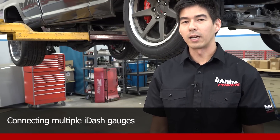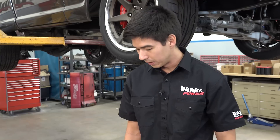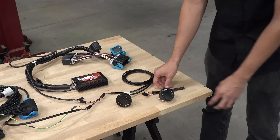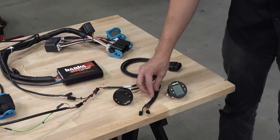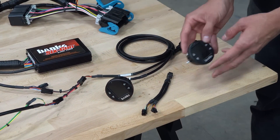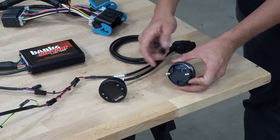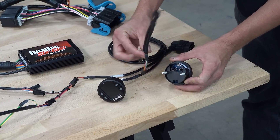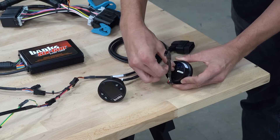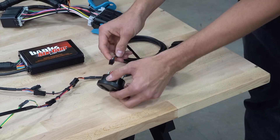You're able to expand the i-1.8 up to 4 gauges on the same bus — and to do that, it's really simple. All you have to do is purchase our i-1.8 expansion kit. With that, you'll receive a Y-cable and a new gauge. On the back of the gauge you'll see a 6-pin connector. Use the Y-cable to install one end into the 6-pin connector and the other end into your existing gauge.